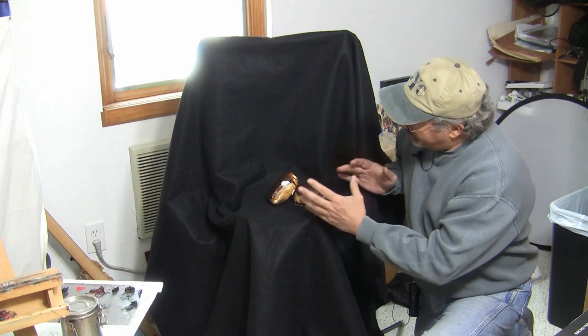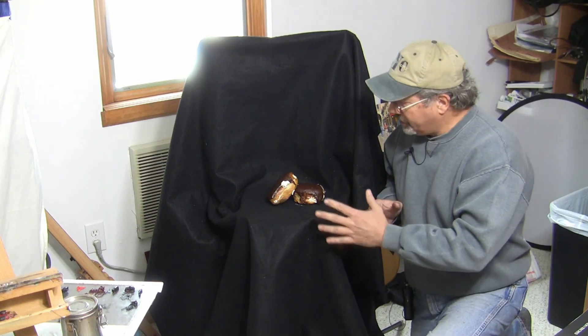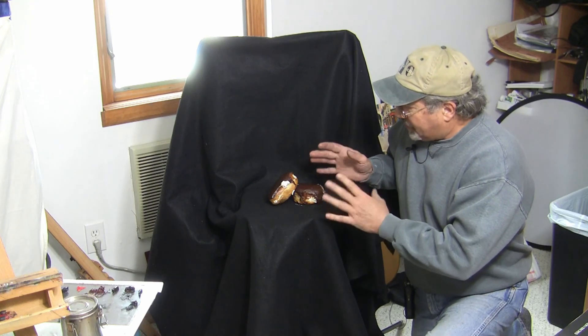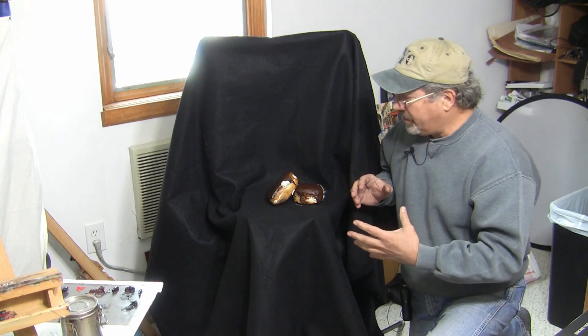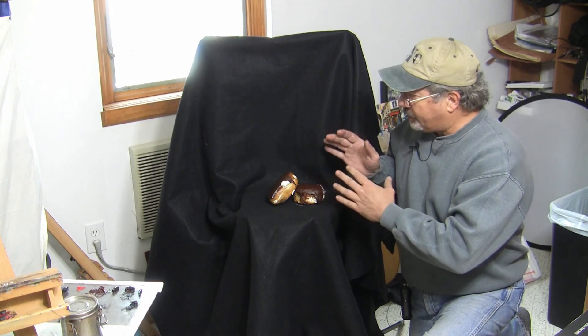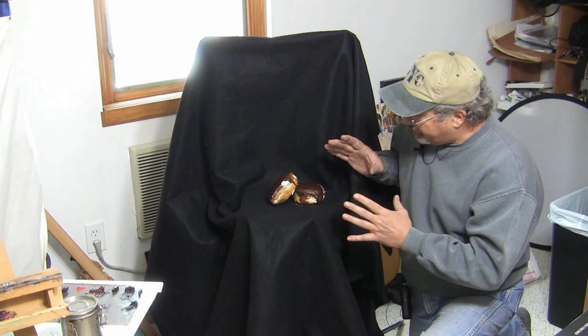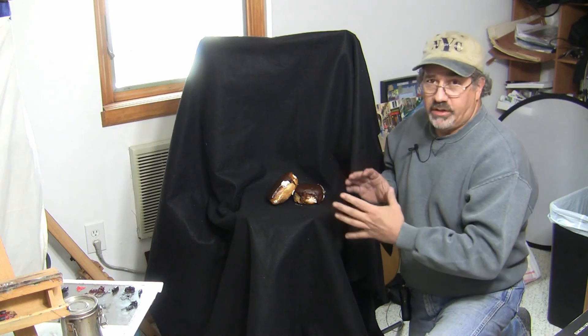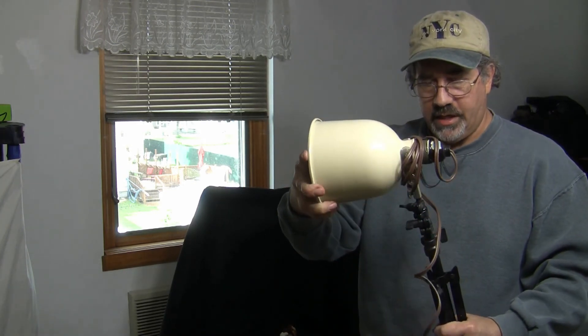I have my doughnuts situated the way I'm thinking I would like them to be — that doesn't necessarily mean that's how they'll stay. This isn't the end of the setup; we have to put some light on it because we need to really bring out the contrasting colors. Lighting is the best way to do that, so let's get some lighting set up and shine it on these doughnuts to make them look more interesting. For my lighting I have a light stand with a light that sits right on it and I can direct it in pretty much any direction.